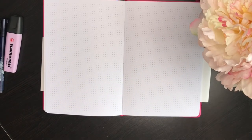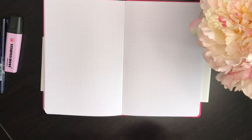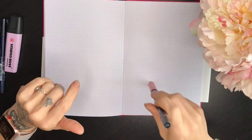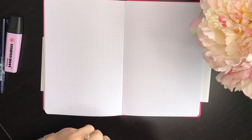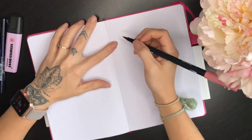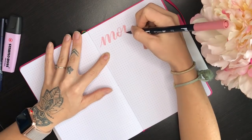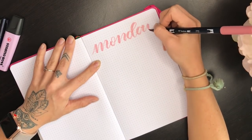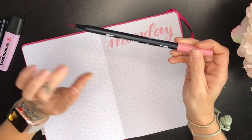Now I wanted to do a pen test to see how certain pens perform on these pages, because even if you're just doing a lot of writing you might eventually want to use colors and different materials. This is 120 GSM paper, which is thicker than the paper in the Leuchtturm, and should hold up to these pens rather well. I'll write with pens known to sometimes bleed or ghost through, then look at the back of the page.